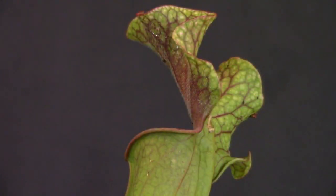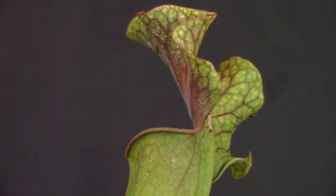The Sarracenia trumpet or trap portion attracts insects with secretions from nectaries at the lip of the pitcher leaves, and also uses a combination of the leaves' color and scent. There is slippery footing at the pitcher's rim, which causes insects to fall inside of the structure, where they die and are digested by the plant using digestive enzymes like proteases.